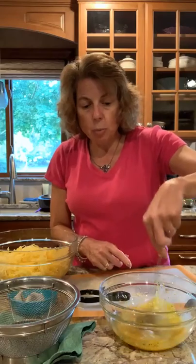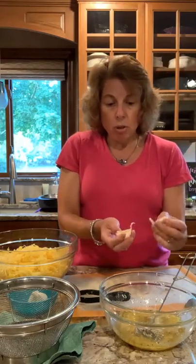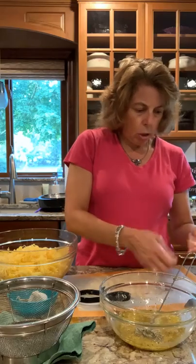I have three eggs, half a teaspoon of pepper, and half a teaspoon of seasoning salt. Just using my little mini whisk here to mix that up. The recipe calls for garlic powder, but I don't usually use that — I usually use fresh garlic. I am going to do two cloves of fresh garlic using my garlic press.